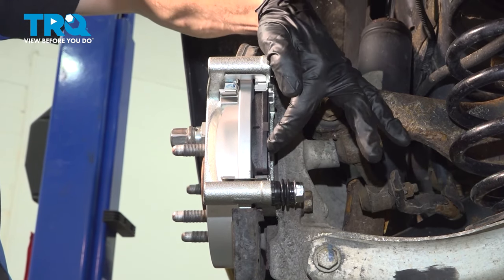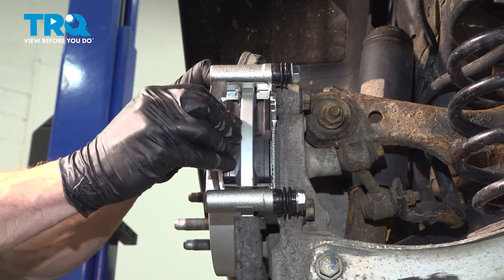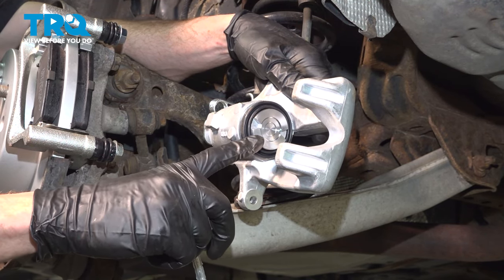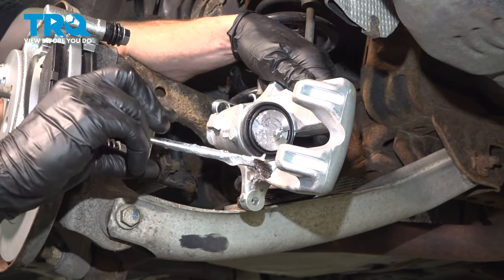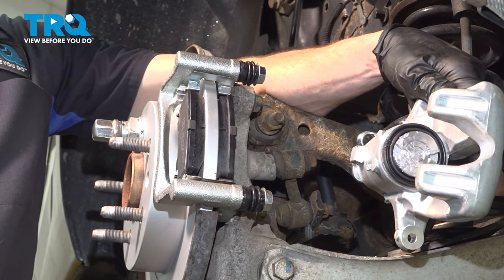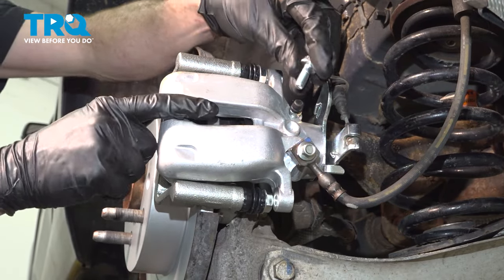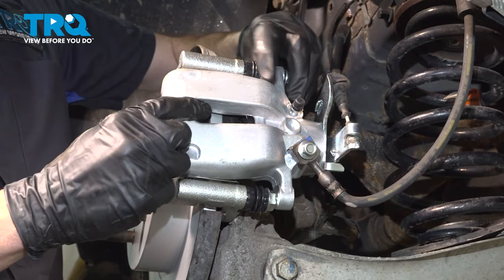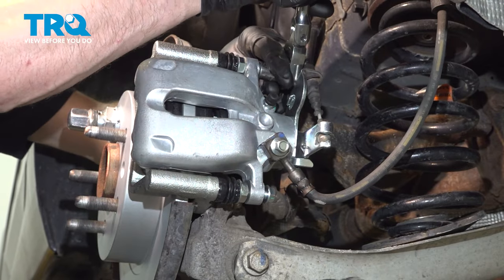Double check to make sure the pad can move around and it's not stuck in there. If you have to use a hammer, something's not right. Let's get the outboard pad in there. Add some high temperature lubricant along the metal aspect of your caliper piston and along the back side of each of these two caliper ears. This will help with vibration dampening and noise reduction overall. Take this and slide it into place and start in each of your two 13 millimeter headed caliper slider bolts. Start them in, snug them up, and then torque those to 20 foot-pounds. After that, continue torquing them an additional 60 degrees.